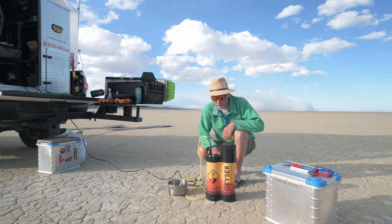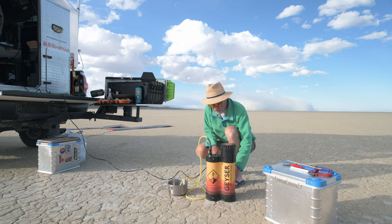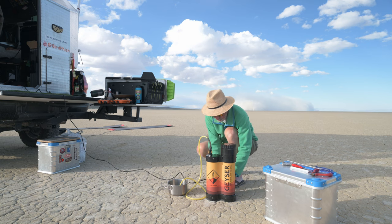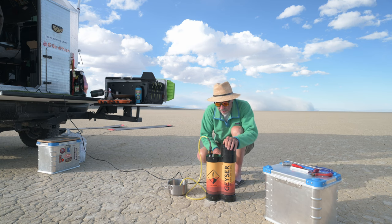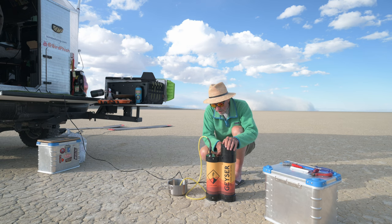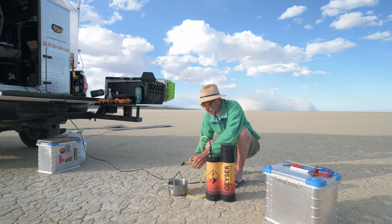Alright, we got the unit back together with those two wires snipped. We've got power connected — we're going to see what happens. We got the power on light, we got the 'below 100 degree Fahrenheit' light because there's cold water in here, and no 'pump off too hot' light, so it should work.